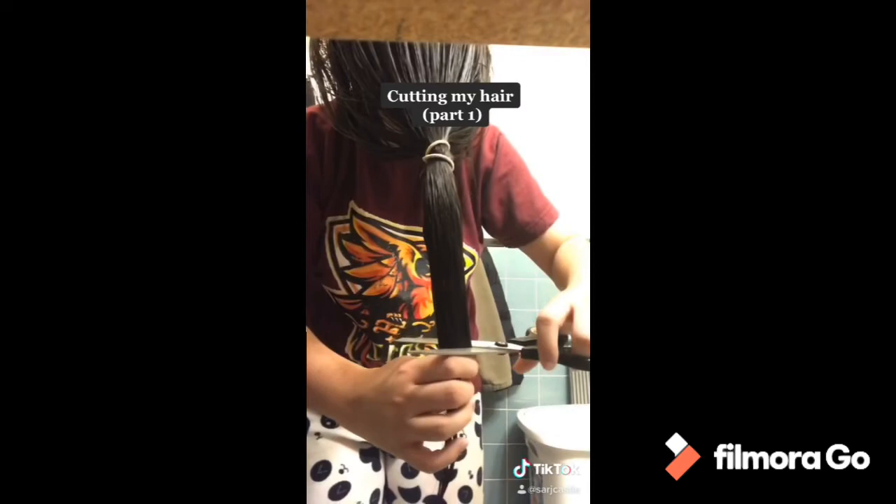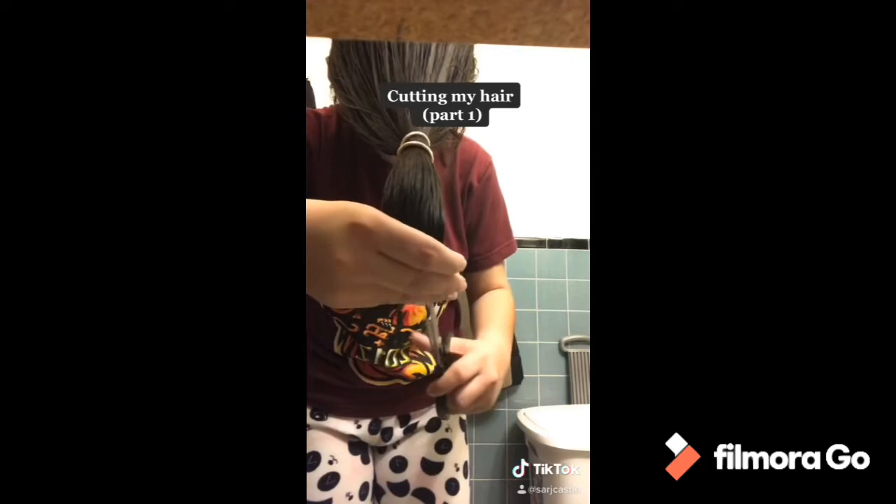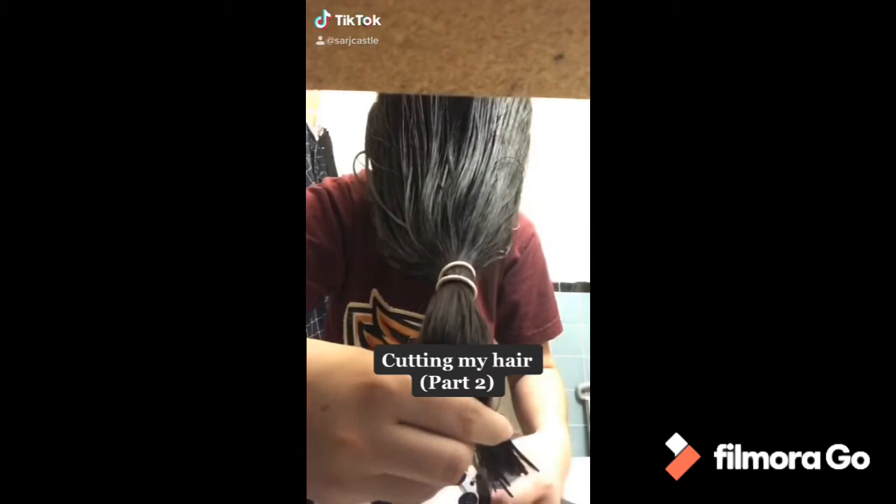I'm going to cut my hair — it's a bit long. I'm just going to trim it like that at the end. And then I cut the tie and I see the result.